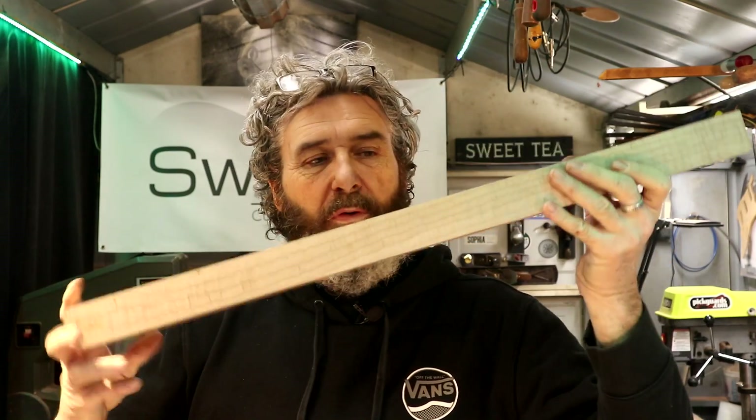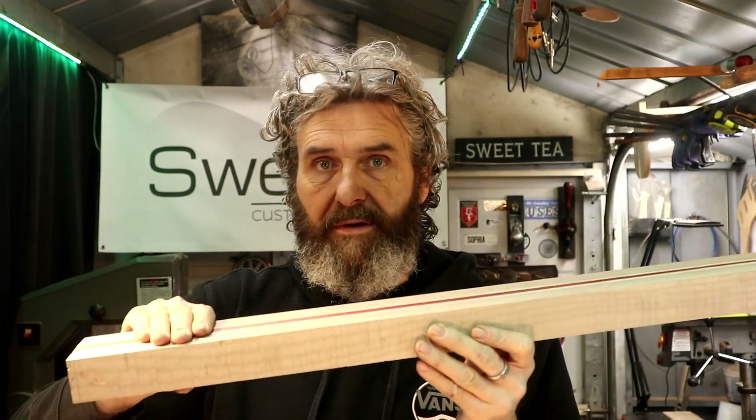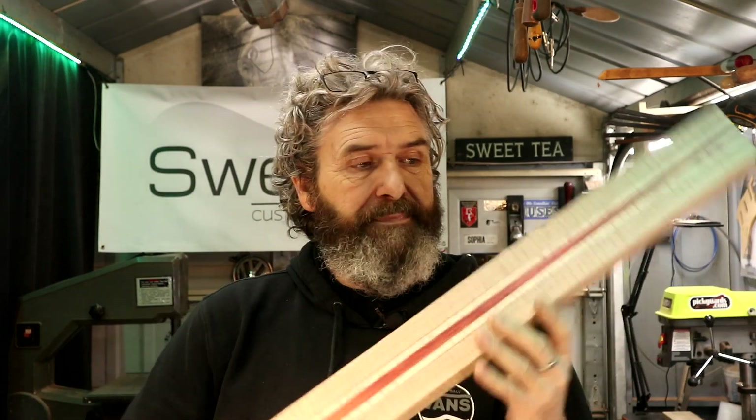Alright you guys, when we left off in the last Unity build video, we had the neck blank to this point. My two sides that matter right now are parallel with each other, nice and flat. I'm ready to continue on this build.